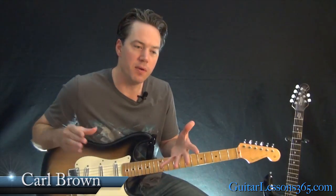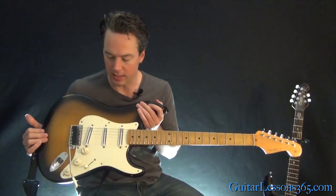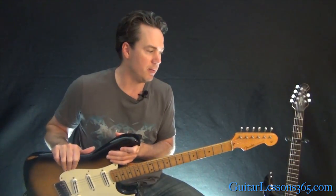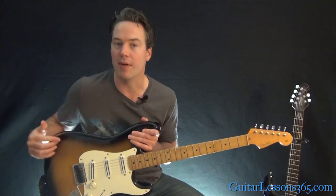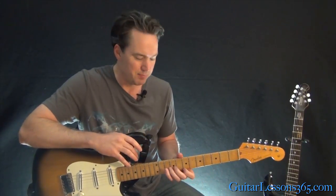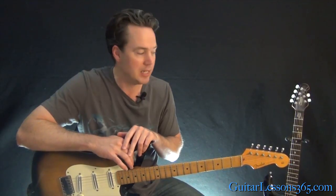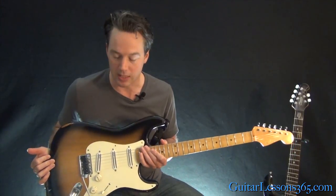Hey guys, it's Carl here and I thought I'd do a video answering a lot of questions that I get about this particular guitar. This is the guitar that you've probably seen the most over the years in my videos. A lot of people ask, is this a Custom Shop Strat? So I'm going to answer all the questions and talk about the custom work I've had done to it. It's not a Custom Shop Strat — it is an Eric Johnson Signature Model.